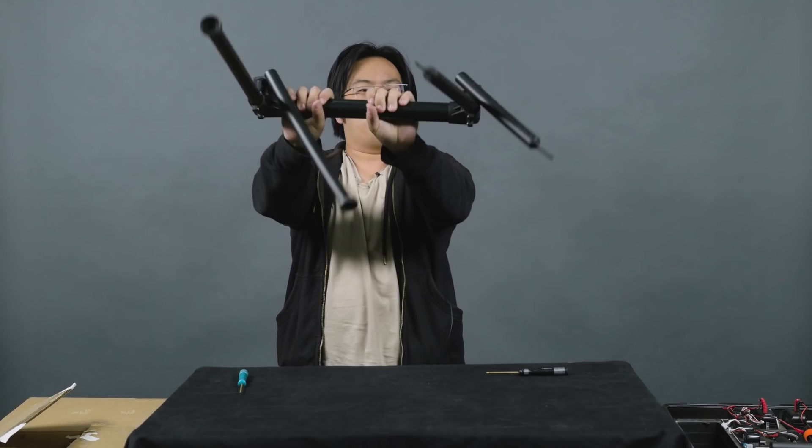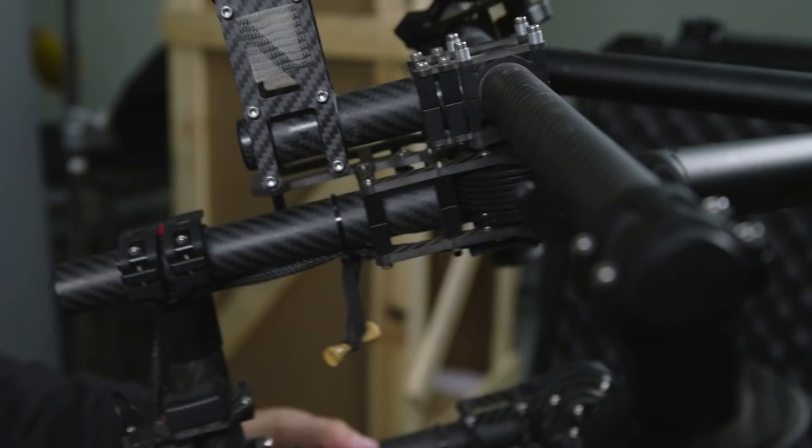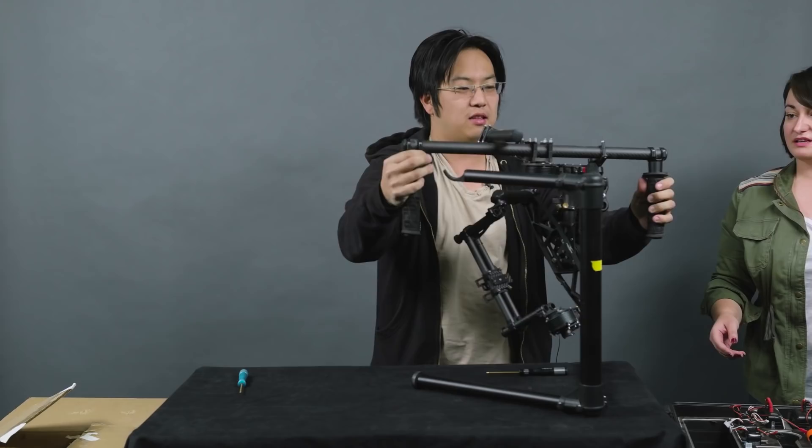First things first. It's a very complicated looking piece of machinery, but really actually not that complex. It's really just a gimbal here to stabilize the pan, roll, and tilt — so it's basically your three axes.